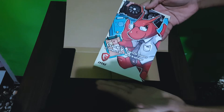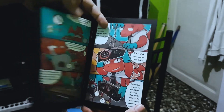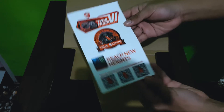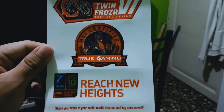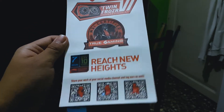We have here the MSI Dragon Lucky, and also an illustration of how to properly install your graphics card. Thank you for the effort, MSI. And now some stickers — the Twin Frost Design and the MSI Certified True Gaming. So cute. Also the 10-year anniversary of the GTX 10 series, and some stickers to share your build.